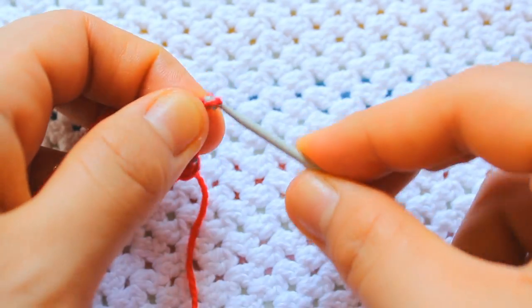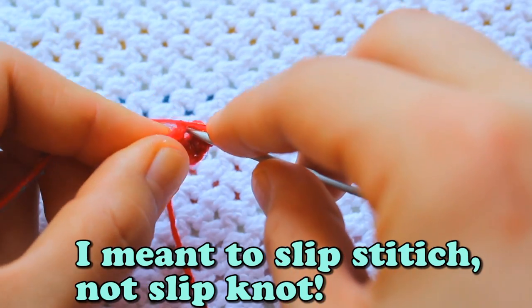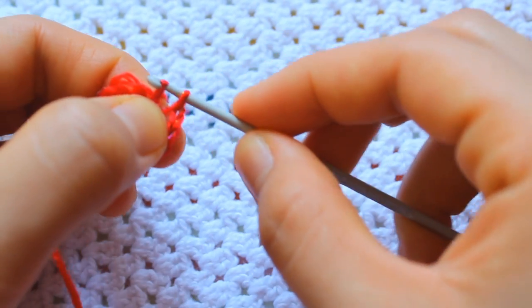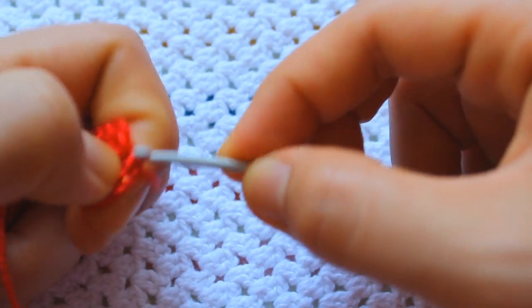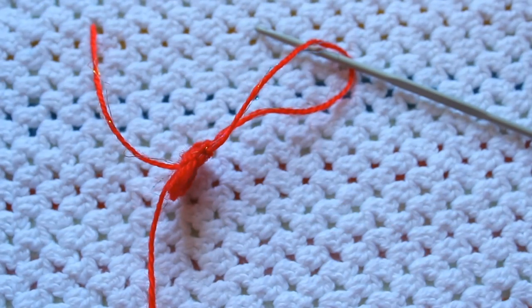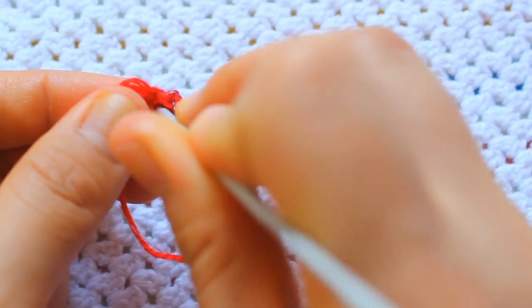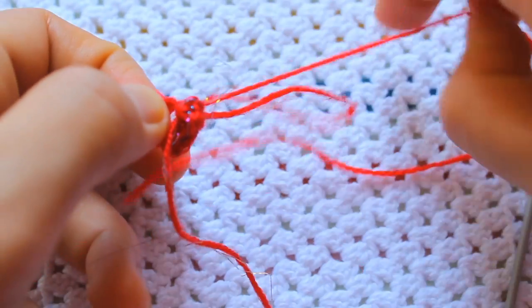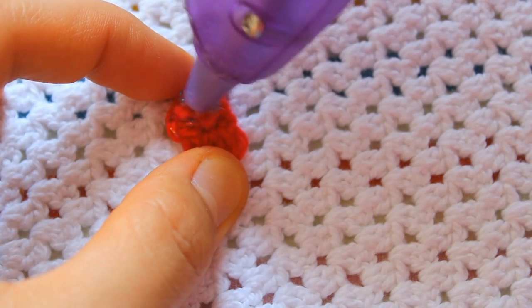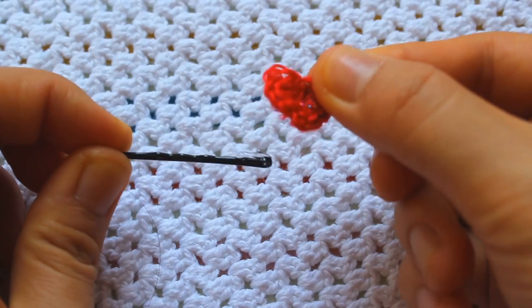Now chain two and make a slip knot into the middle of the heart. Pull the yarn out and cut the excess off. Place the yarn through the heart in the middle, cut the excess off, then glue gun on the back. Simply glue it on the bobby pin.